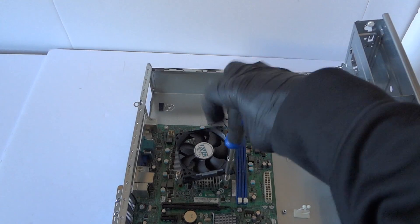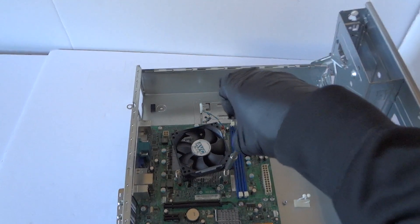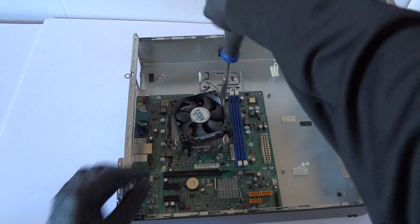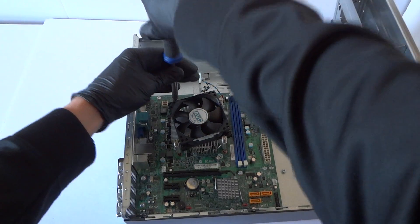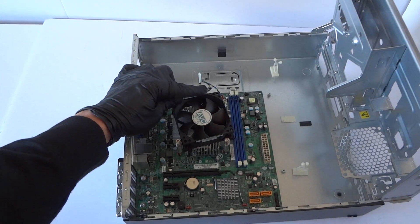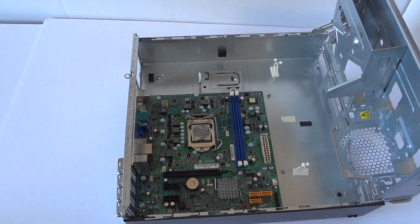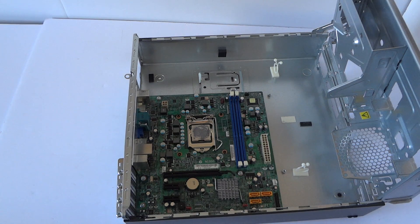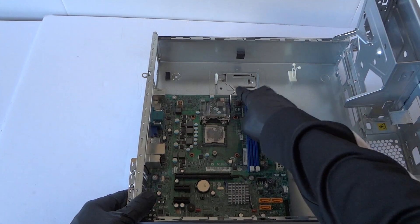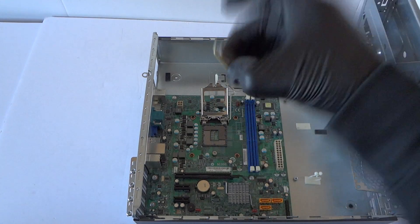So I'm going to go ahead and start removing the heatsink, fan, and processor. This is the four-pin right here for the CPU processor fan cooler — it's a four-pin. Now I'm going to go ahead and remove the processor. There's a little clip you press on right here with your finger — lift up like this straight up. This is the processor.